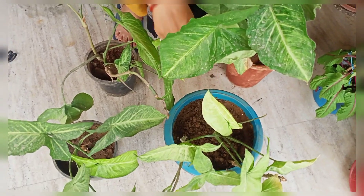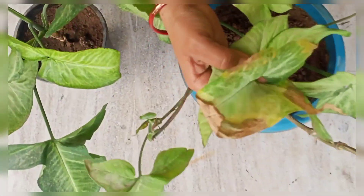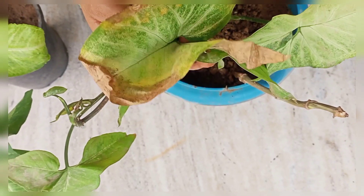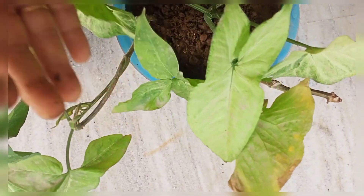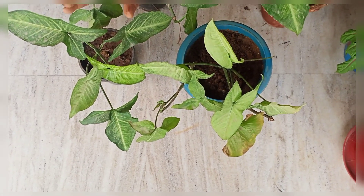You have to keep it in a low-light or indirect light area when the roots are not yet showing. Now regarding watering — if you overwater it, the leaves will go bad. We have to be careful with water; we don't want to add too much water.